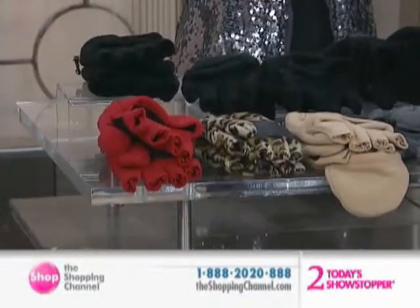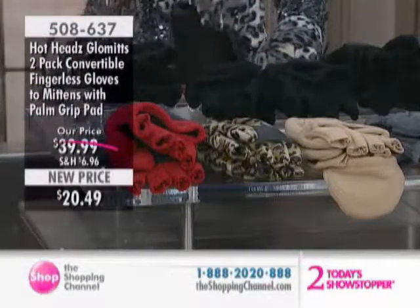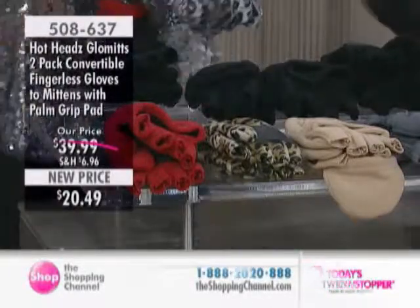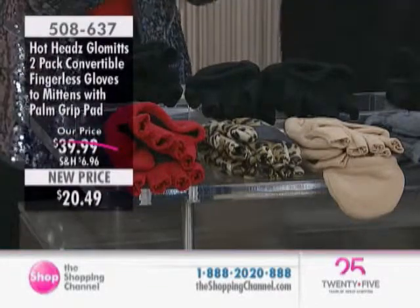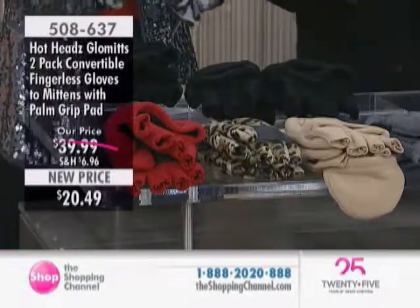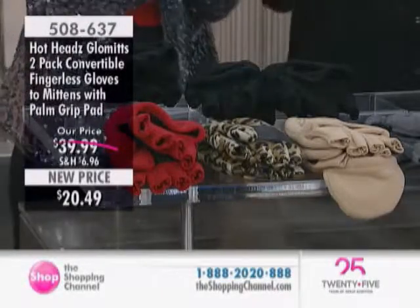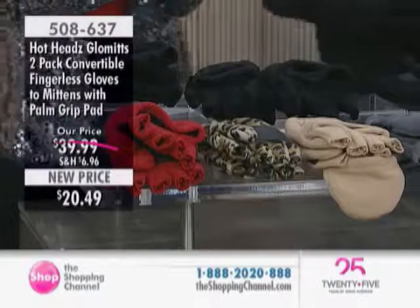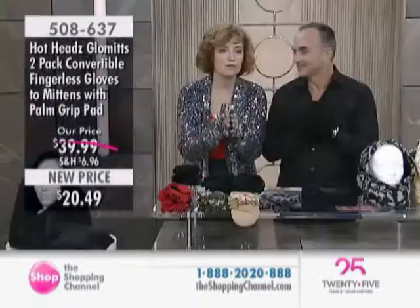These are called glommets. It's a two-pack glommet we are offering now. We're talking about being able to function in today's digital world and just working around your home. This is a product backed by popular demand — regular $39.99, now $20.49, item number 508637 — the two-pack convertible fingerless gloves, glommets.